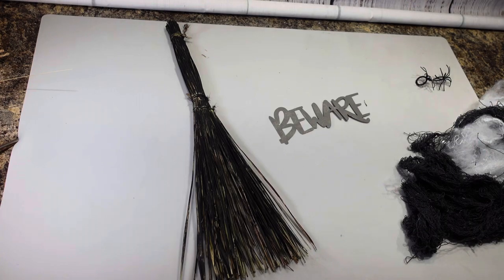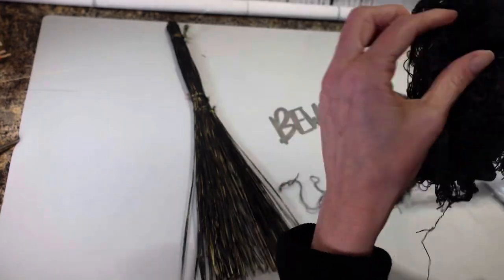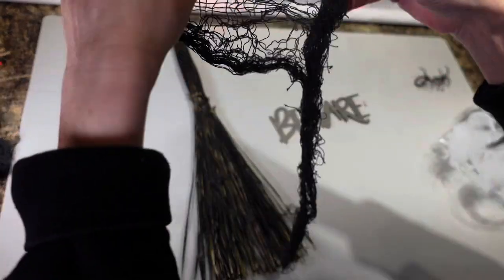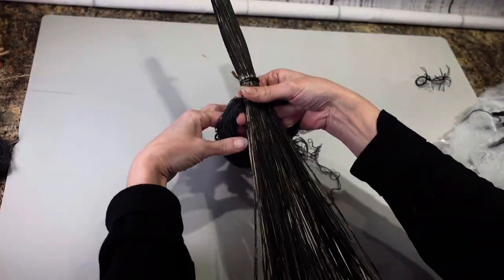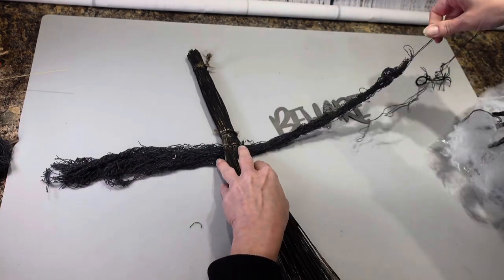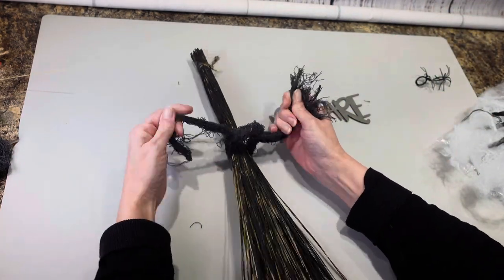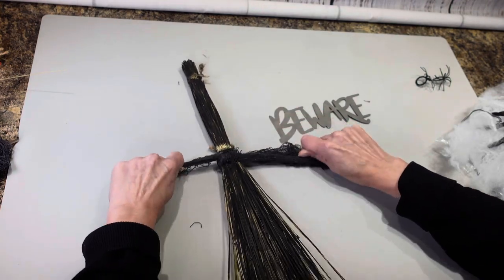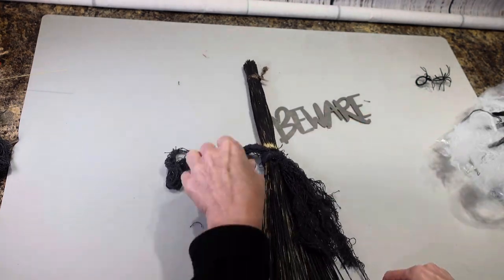I'm at the part where I'm trying to figure out how I'm going to decorate this. I have some of this creepy cloth that I got from Dollar Tree, and I cut a little chunk off. And I think what I'm going to do is I am going to wrap this around on here and then just kind of let it hang down. I know one side's thicker than the other side, but I think I just kind of want it hanging down like this.